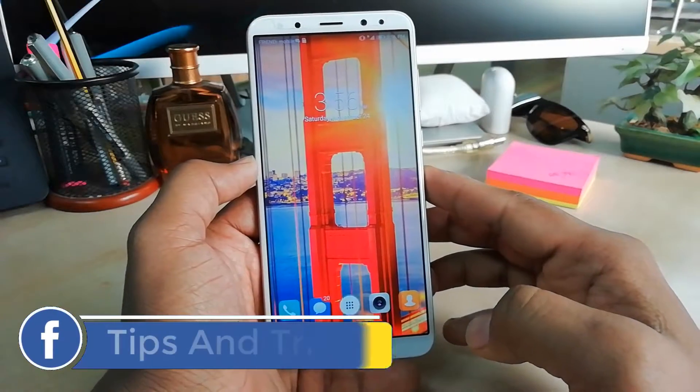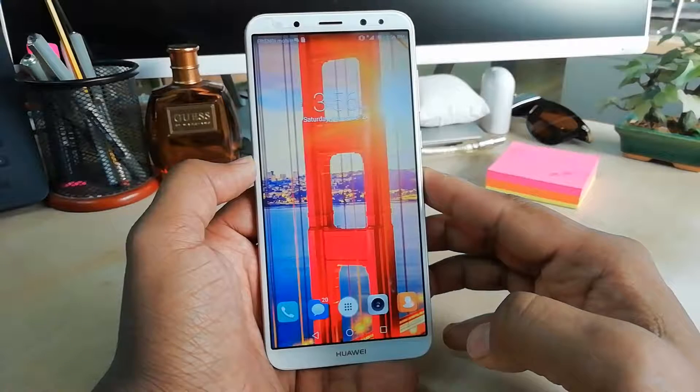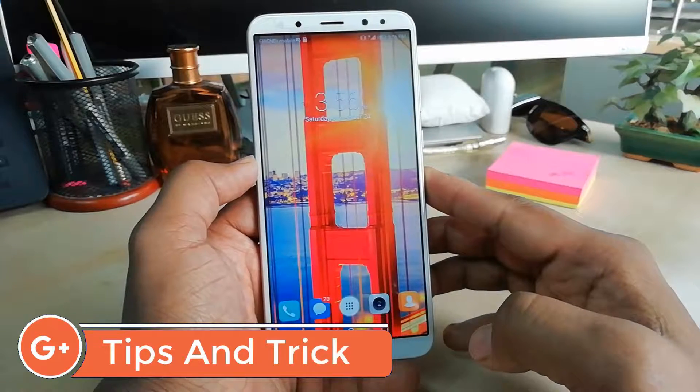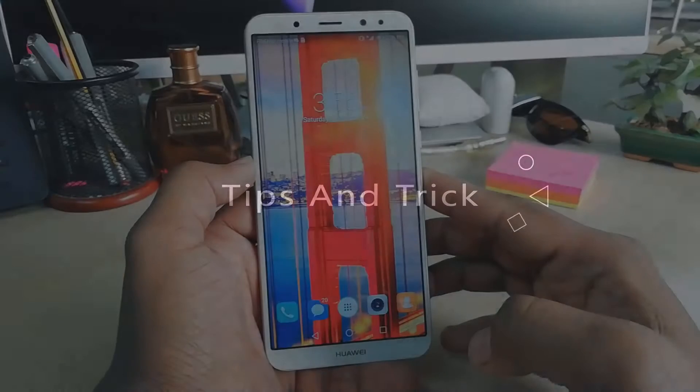Hello and welcome back to another tutorial. In this tutorial I am going to share with you how to screen record on your Huawei Mate 10 Lite device. So let's take a look at how to do that.